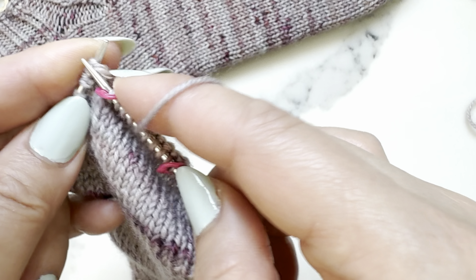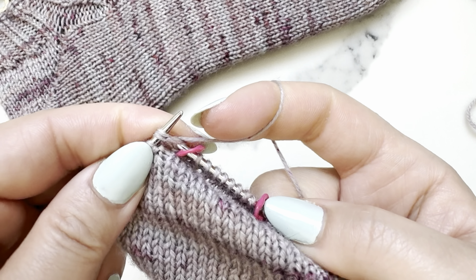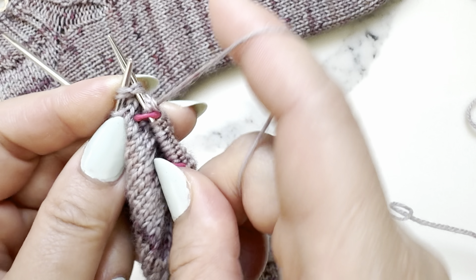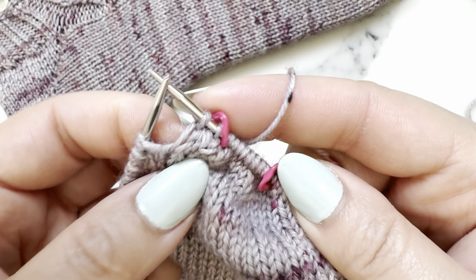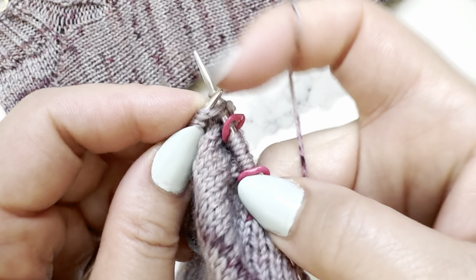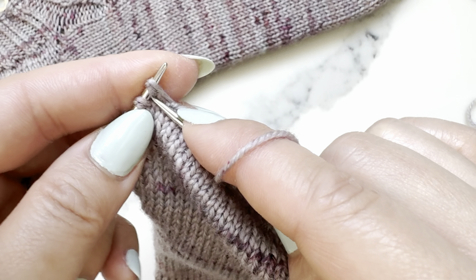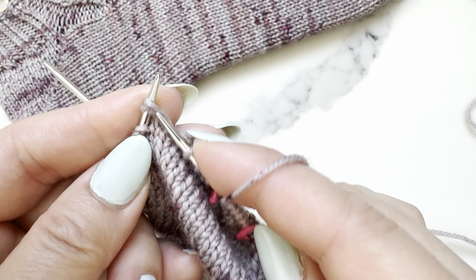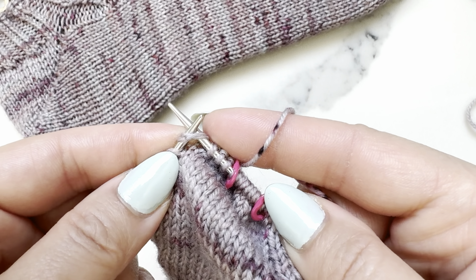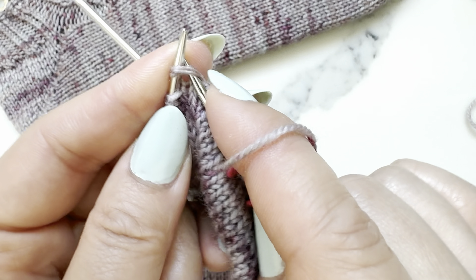How do you knit the double stitch? Don't pick the two strands one by one — you want to knit them together. The concept is similar to a knit two together, but remember it's really only one stitch that you yanked up to look like two. Insert the needle so it goes through both strands, then wrap and pull through just like regular knitting, catching both strands.